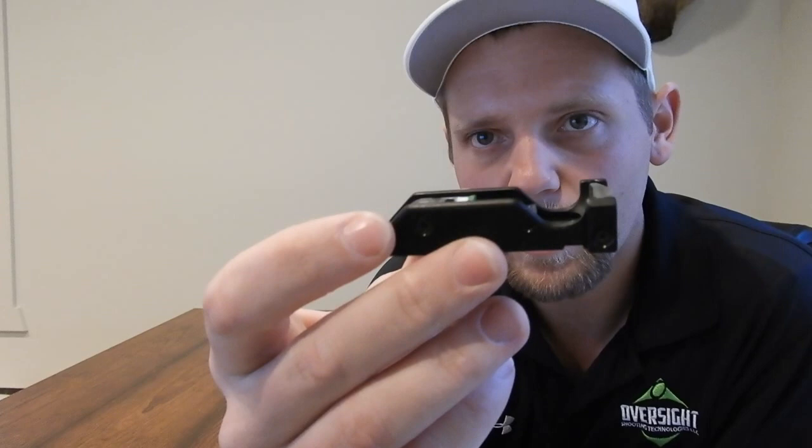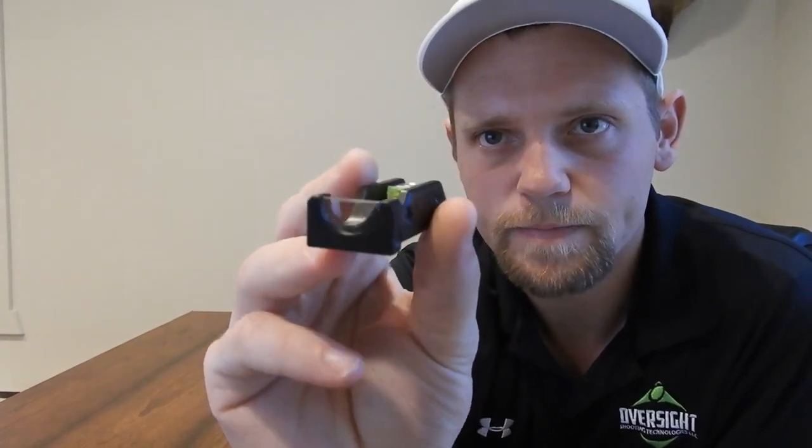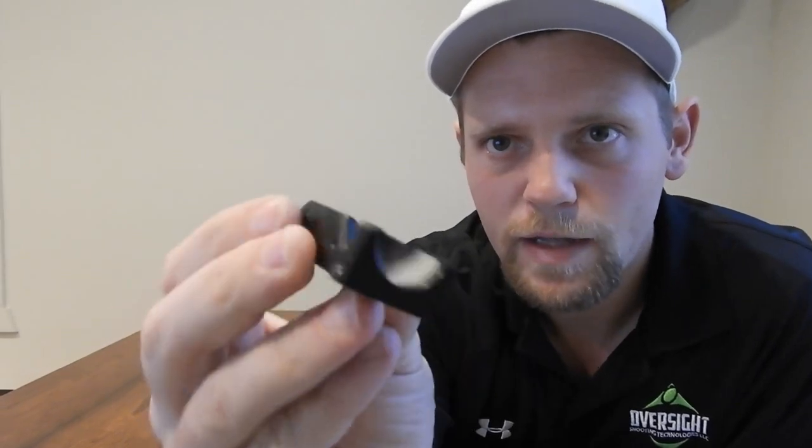First, the CL Sights are made of an aluminum body that has been anodized. Next, the optic — it's an acrylic, not glass, and it's been molded.